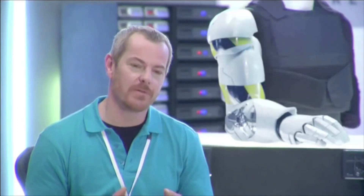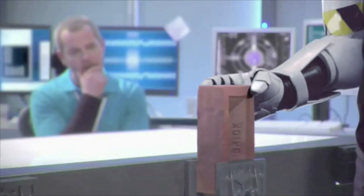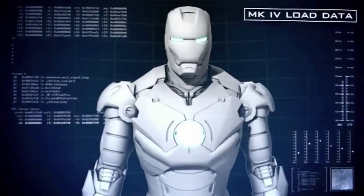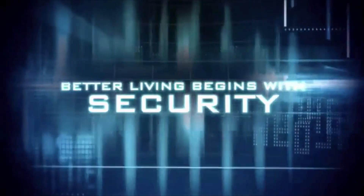It also makes possible complex and physically strenuous operations far beyond the faculty of a normal human body. Better living begins with safety. It begins with security. It begins with HazTech.